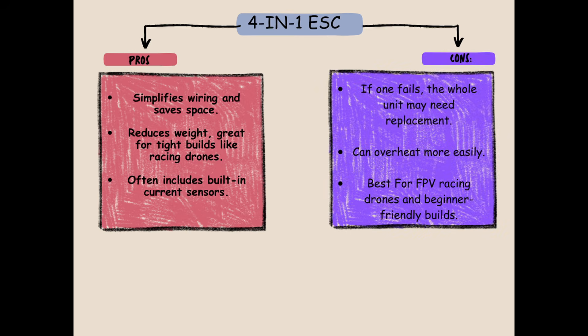Drawbacks: if one fails, the whole unit may need replacement, and it can overheat more easily. Best for FPV racing drones and beginner-friendly builds.